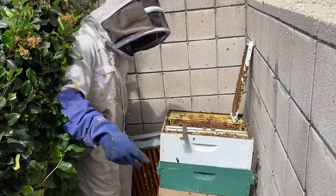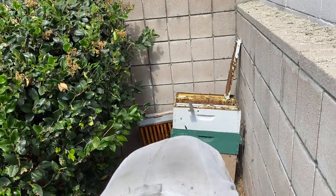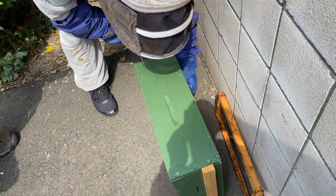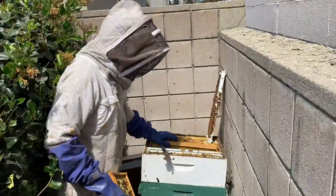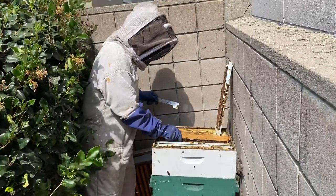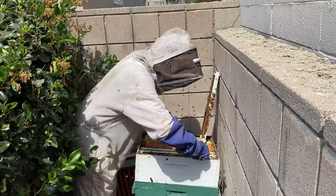I've got this box — I'm going to take a couple of frames out of here and put them down where the queen has been laying, so there's a fresh nursery right there. And you don't have to clean the old comb out — they'll just reuse it.